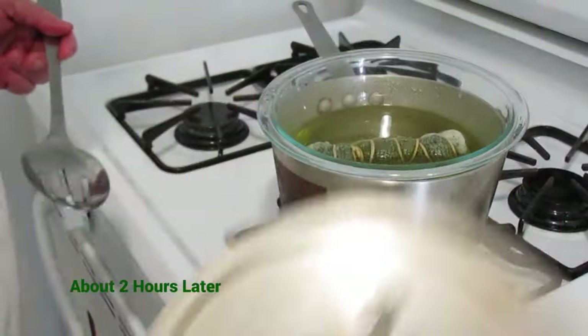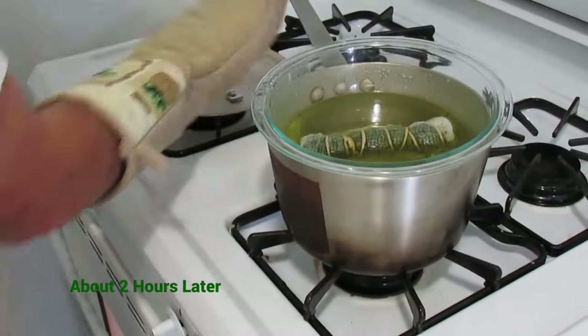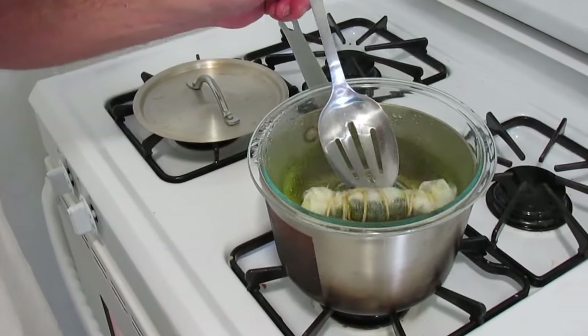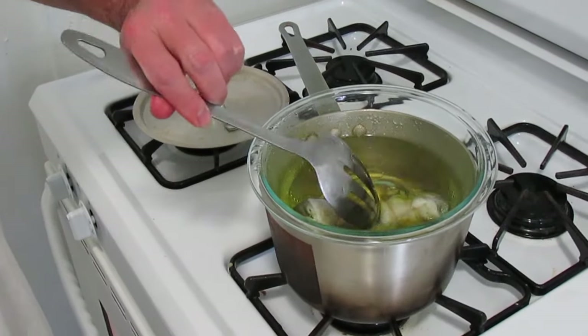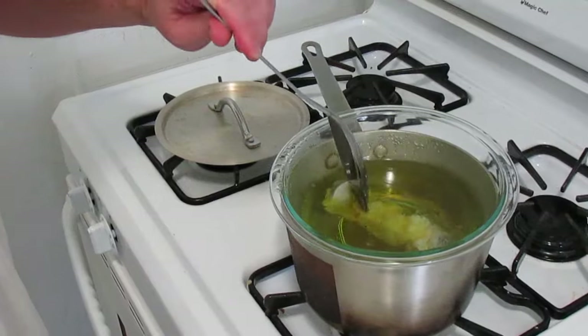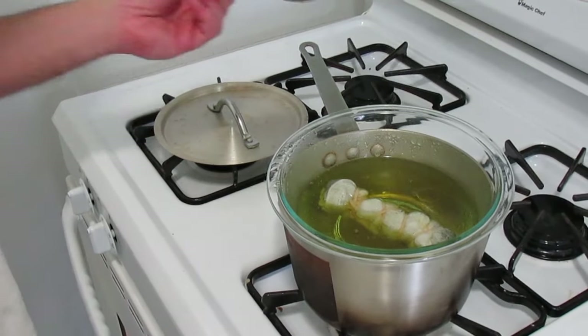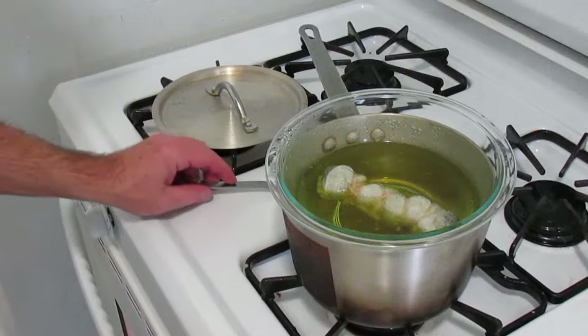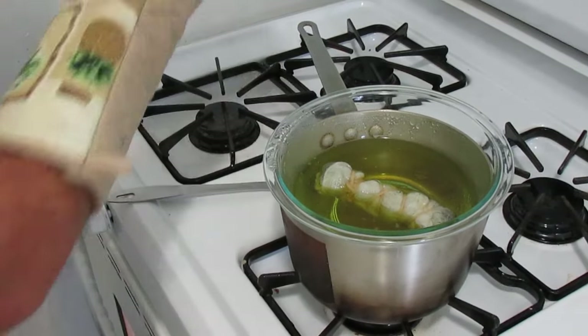Now we're just going to check in on our coconut oil. We'll check it every once in a while, give it a turn, and make sure that everything is submerged. You can see it's already beginning to take on the green tint that will increase as time goes along. Everything is going fine, so we're just going to replace the lid and let it keep going.